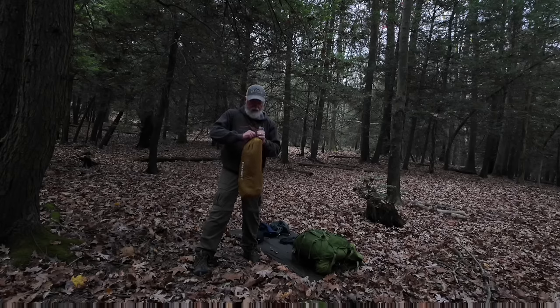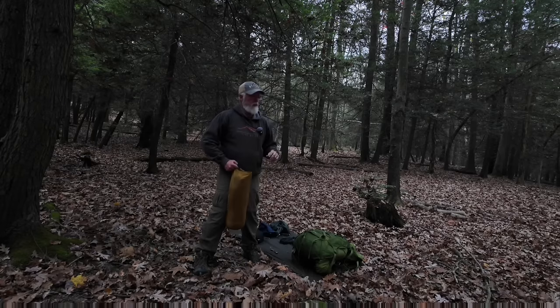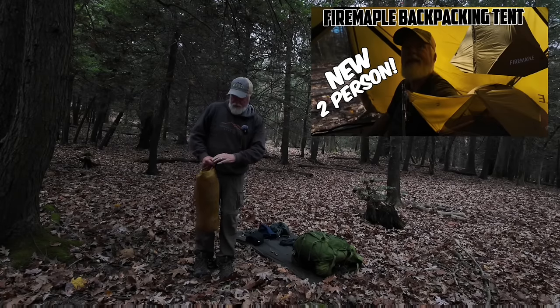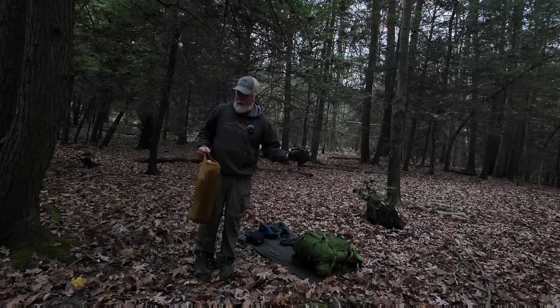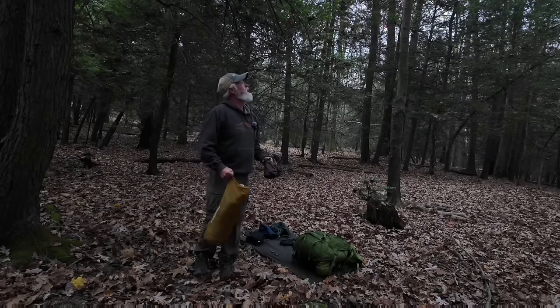If you want to see the whole setup of this tent from beginning to end, there's a thumbnail for the review video. I said in that review that I hadn't slept in it yet, so that's what we're going to do now. Everything's packed in here — the ground sheet and the whole tent. I think I'm going to set up right there.